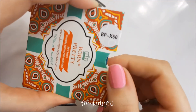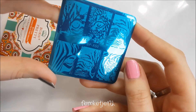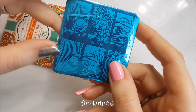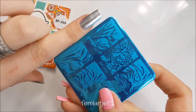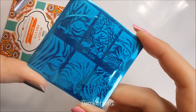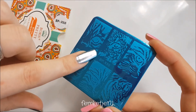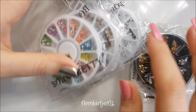Next up is another Born Pretty Store plate — the BPX50. This one has a nice animal print with cat designs and a random zebra face to put on your nails. These will actually really fit my nails right now, so I'll definitely use this plate with one of the new stamping polishes. The plate was really inexpensive — I think I bought it for like 60 cents.